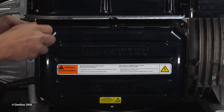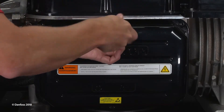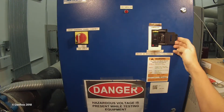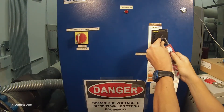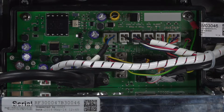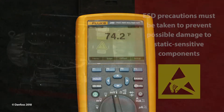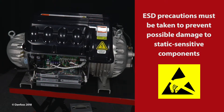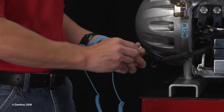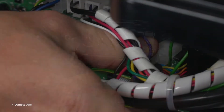Remove the service side cover. Disconnect power to the compressor and wait for the LEDs on the backplane to turn off. Allow the compressor to normalize to ambient temperature. ESD precautions must be taken to prevent possible damage to static sensitive components. A grounding wrist strap must be worn when handling ESD sensitive components.